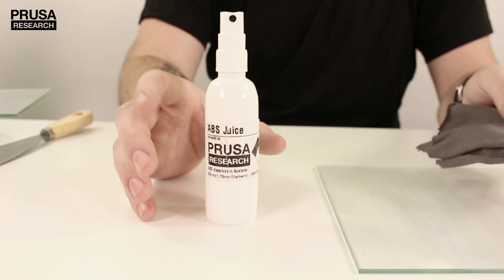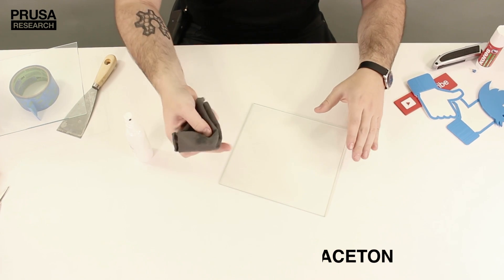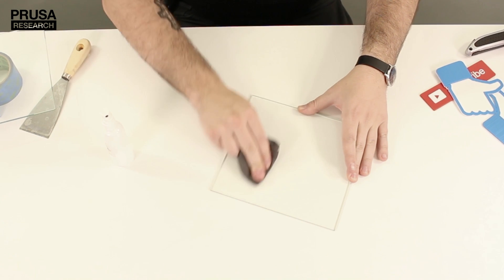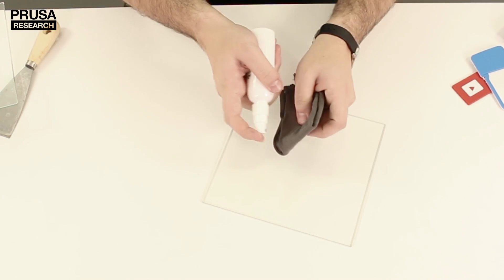The next step is ABS juice. It's ABS dissolved in acetone — nothing special about it and you can see the recipe on the screen right now. For the best surface don't apply the juice directly but use a piece of clean cloth and gently wipe the whole surface while cold. This can be used multiple times but I suggest applying it before every print.